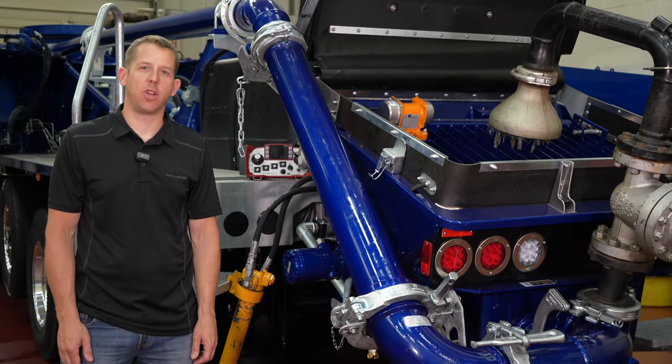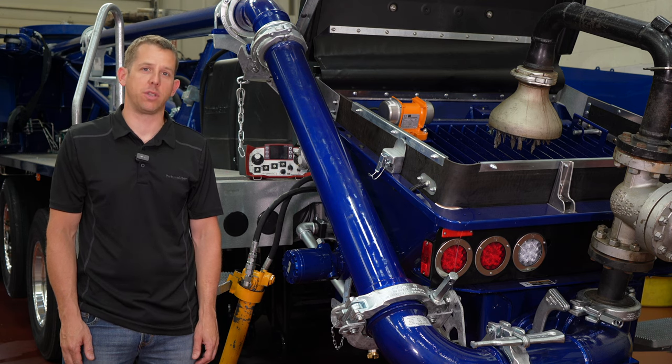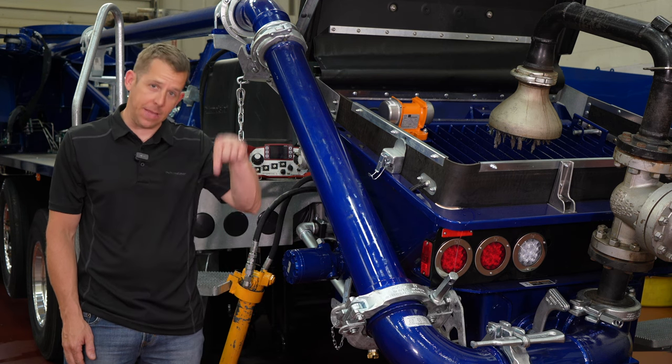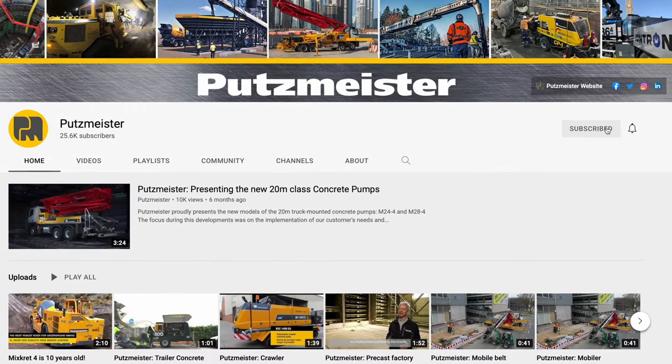Well, that brings us to the end of our hydraulic oil filter change overview. If you have any further questions, please feel free to reach out to us via the 1-800 number or the website. I will put part numbers to the filters used in this video in the description below, and for future Putzmeister Academy videos, please subscribe to our YouTube channel.